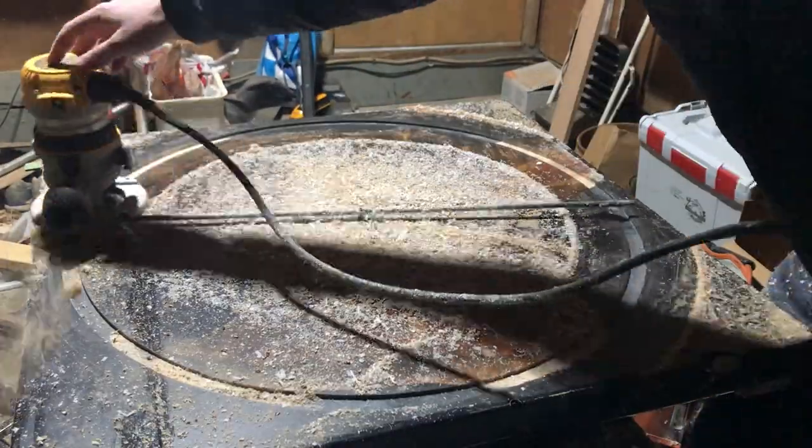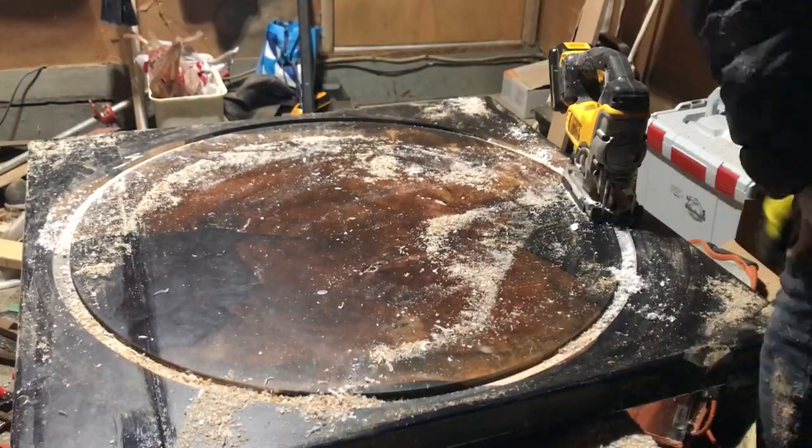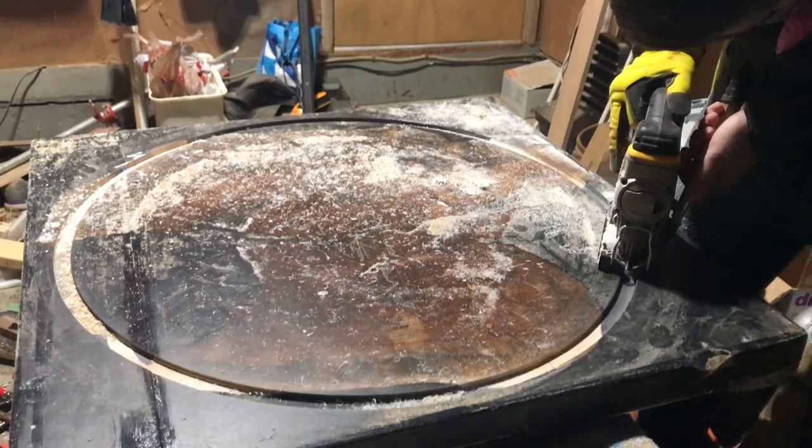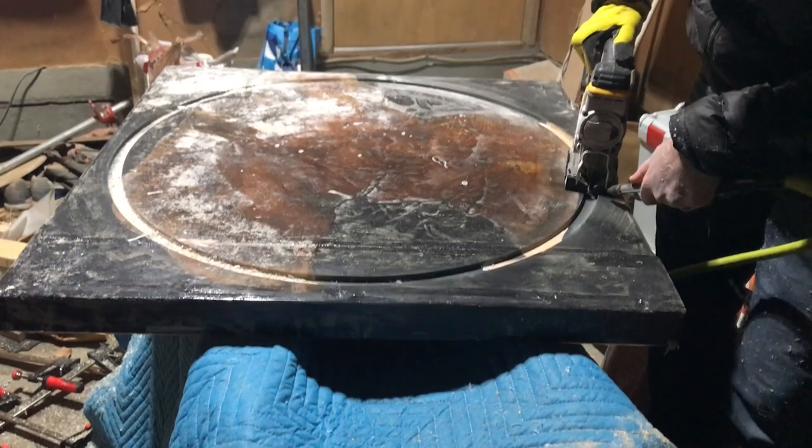I actually ended up using those corner pieces for a cool cheese board I'm making right now. My wife saw it and was like you need to use that epoxy somehow — I was thinking about dumping it in the trash but didn't feel good about that either.